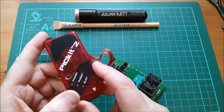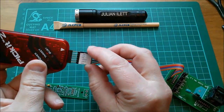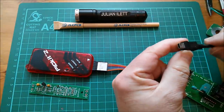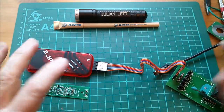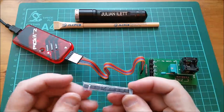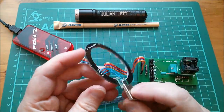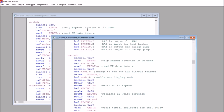I found a PICkit 2 — I'm pretty sure this is a clone because it doesn't say Microchip on it. I'll plug that in with the pin one marker towards pin one on the cable. I've got a USB mini connection that plugs into my PC, so that's ready to go. I need some surface mount PIC 12F683s and I found some in a little tube — these are the chips I need.